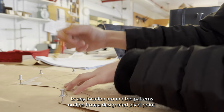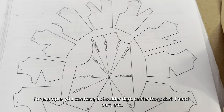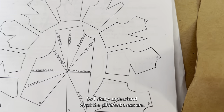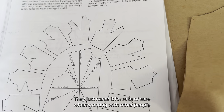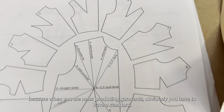According to the best pattern making book ever, a dart can be transferred to any location around the pattern's outline from a designated pivot point. For example, you can have a shoulder dart, center front dart, French dart, etc. I'm just going to draw the lines onto here so I really understand what the different areas are. They name them for ease when working with other people, because when you're mass producing garments you have to have a standard.